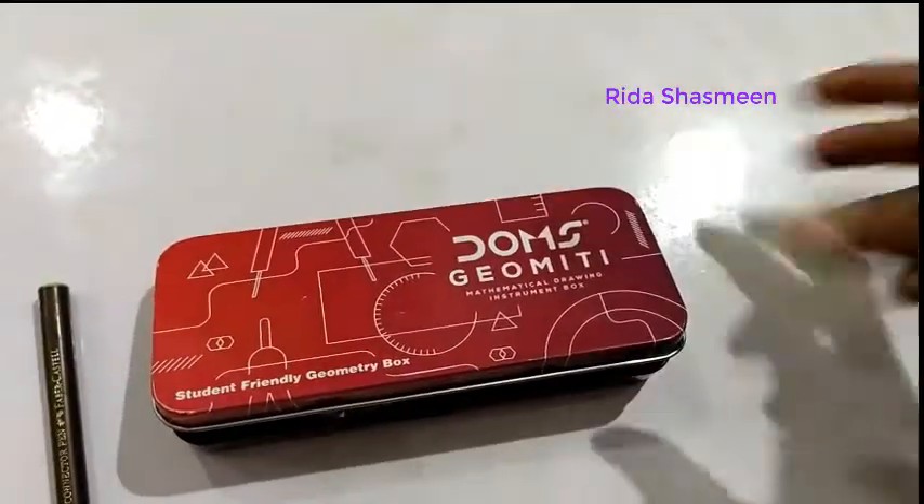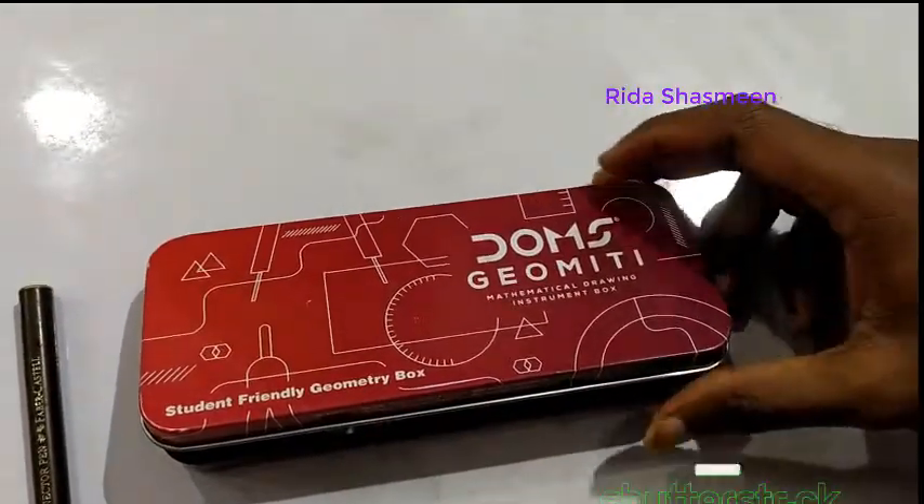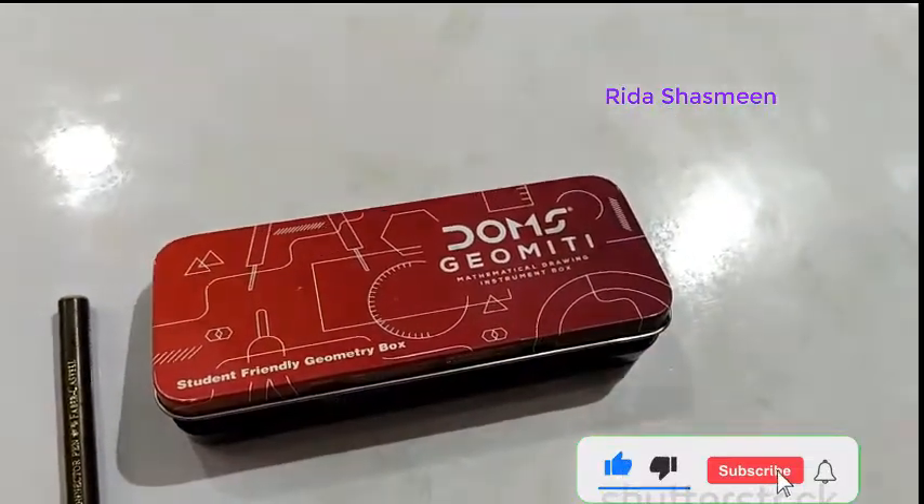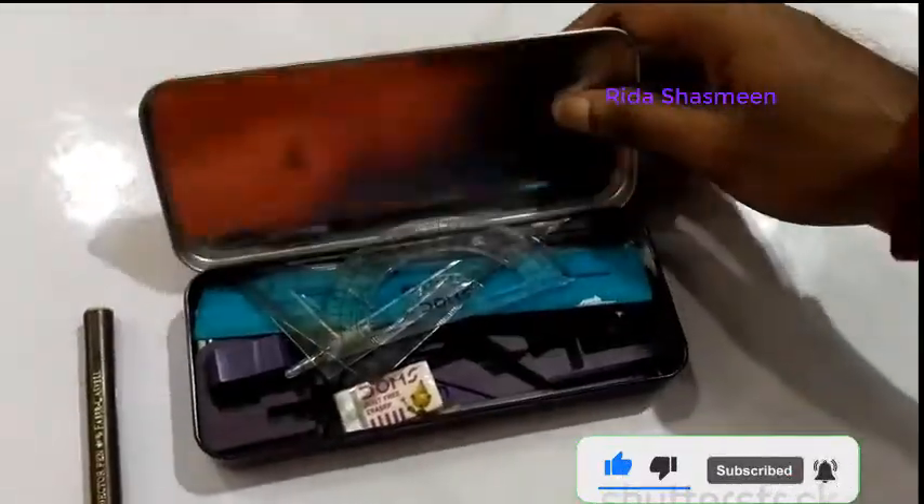Hello friends, today I'll show you my kids' geometry box — what are the parts inside it. This is the Domes geometry box. You can buy it in the book stalls. I'll show you one by one what are the parts inside it.